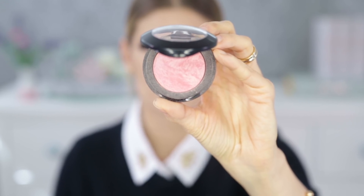For blush I'm using one from Debra called number 61 — it doesn't have a name, just a number — and the brush is from Essence.